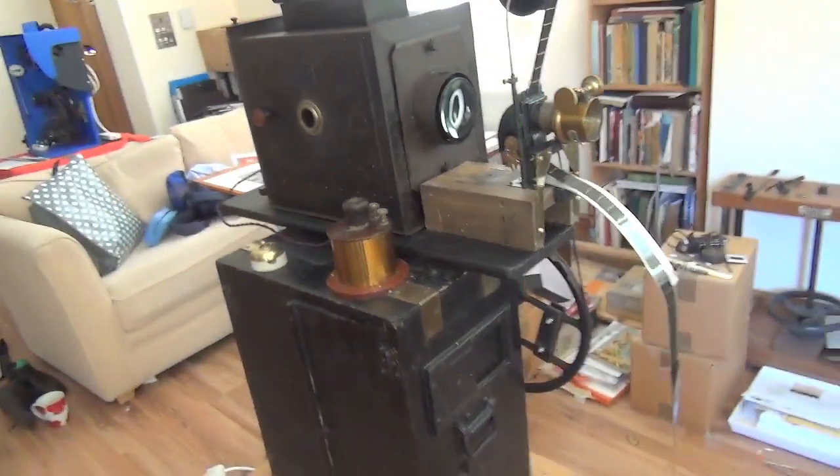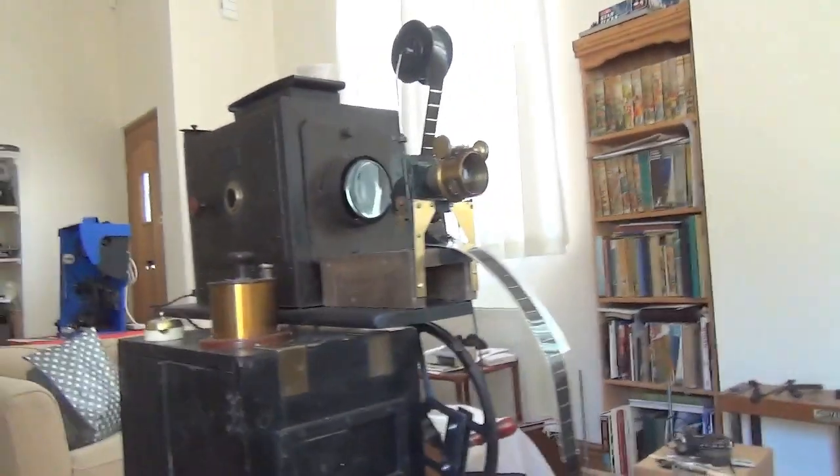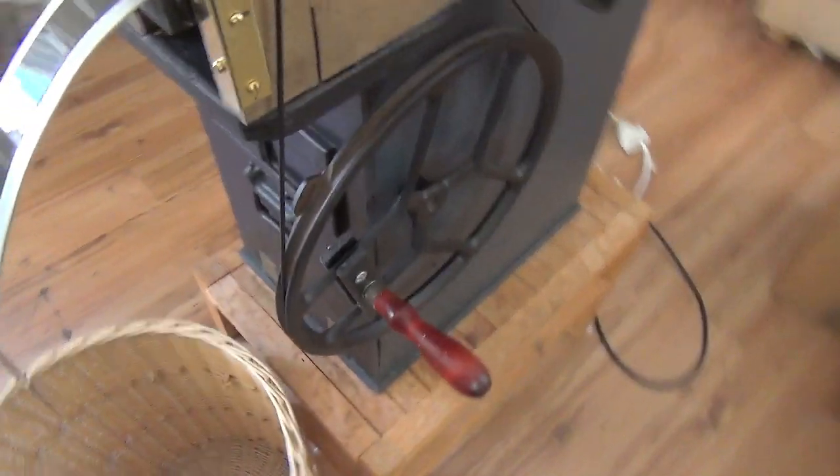I'll just show you the modern light source in there. But I think this will give you an idea. I think that's where he would have got to at that time. He wouldn't have the cast pedestal, which of course would have been made for the commercial model, and he wouldn't have the cast drive wheel. That's a sewing machine drive, which is what he would have used at the time, probably in the workshop.